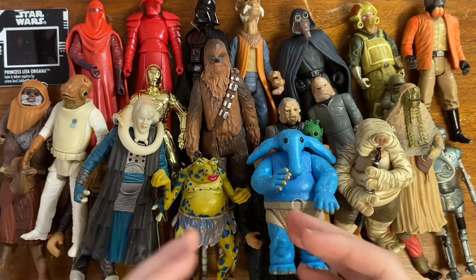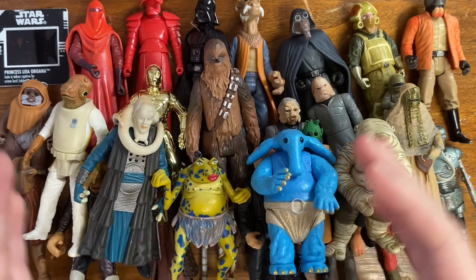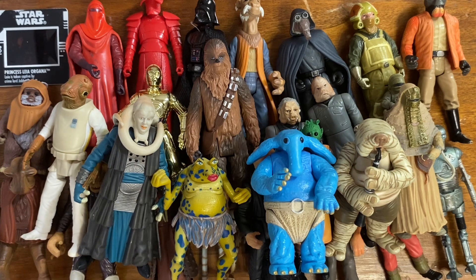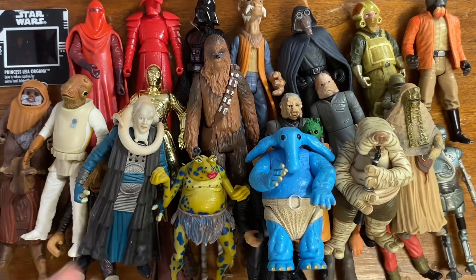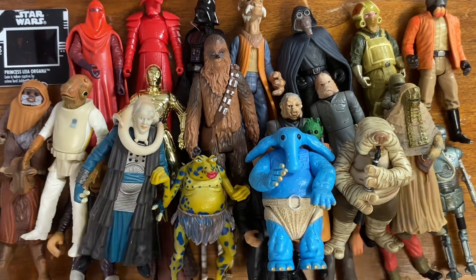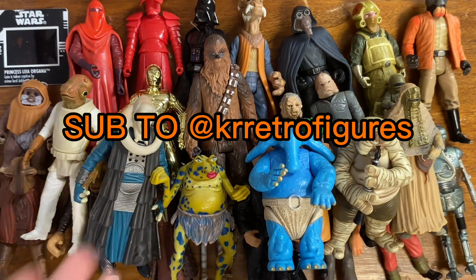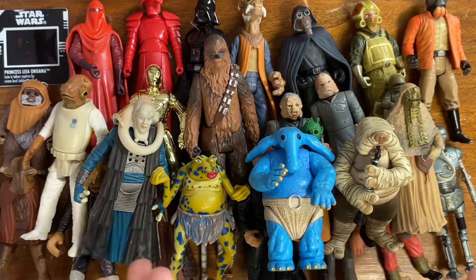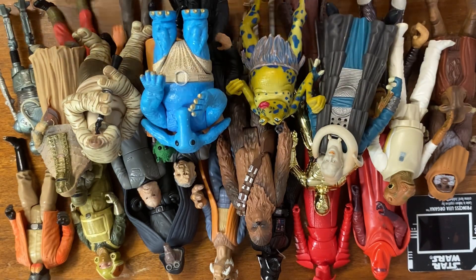Of course there are other band members like Rappertunie, the dancers, and the drummers, but neither of us had those ones. Anyway, that's kind of the lot I bought from him. If you guys want to see more collection pickup videos, then like and subscribe, check out KR Retro Figures' channel because I really did get a good deal on these. See you guys in the next one, bye.